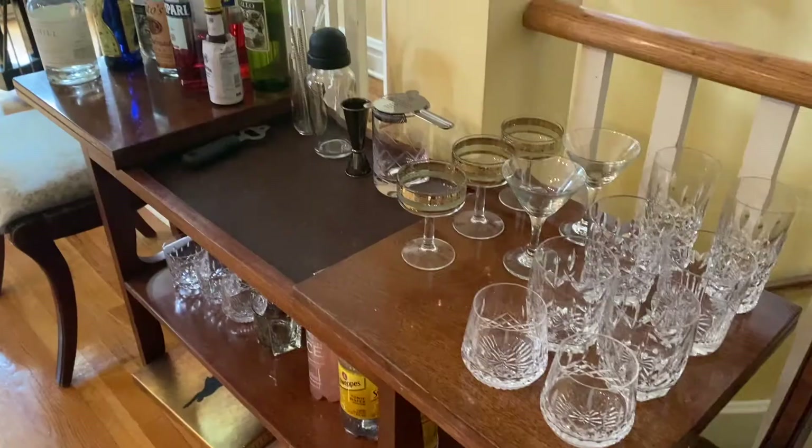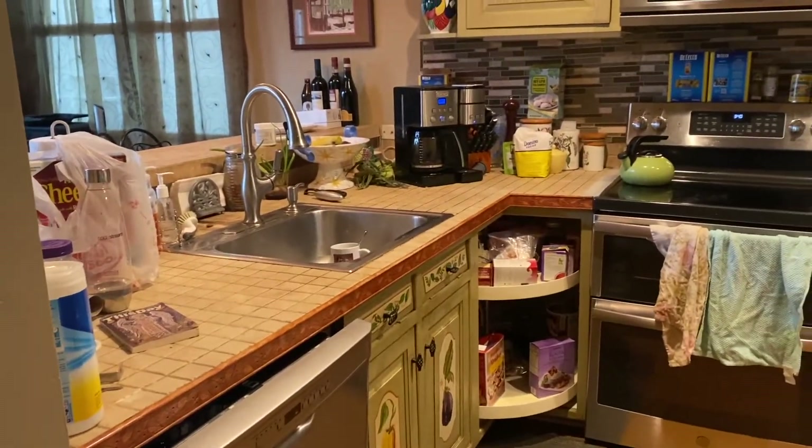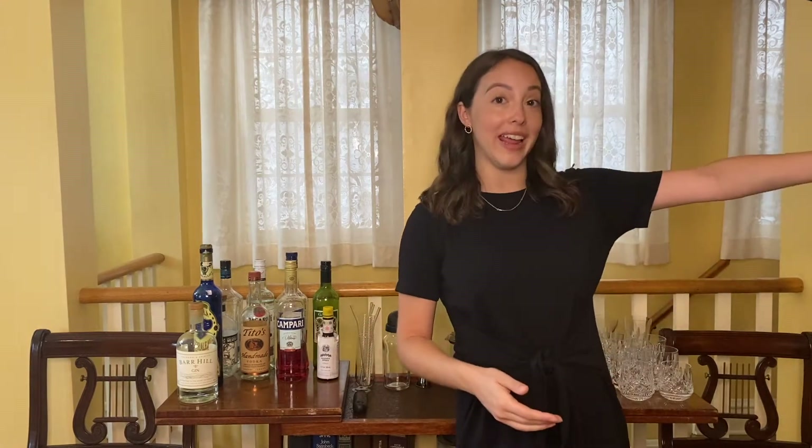The first thing you're going to want to do is find a good location for your bar cart. Ours is right next to our living room, which is where we usually sit and actually have drinks. And the kitchen is just a very far walk away, so it's lovely to just have the bar cart right here and top off or freshen up drinks without having to walk all the way to the kitchen.